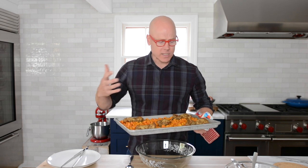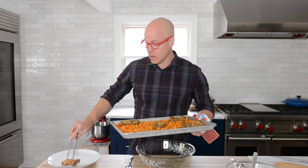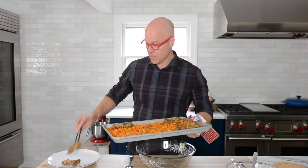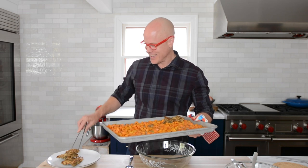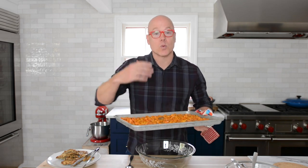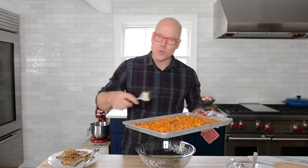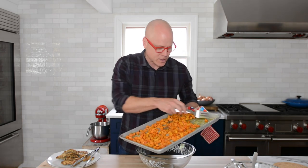Now we just have to kick back, maybe have a cup of coffee, and wait for the chicken to finish cooking. The chicken looks lovely and has a wonderful crust. When you look at the sweet potato, which we diced pretty small, you can see how they've shrunk a little bit and gotten some color — when you roast them instead of boil them, you intensify that sweetness and get so much more flavor.